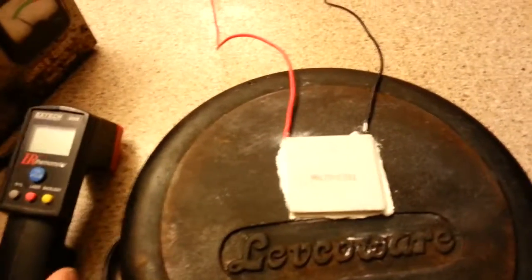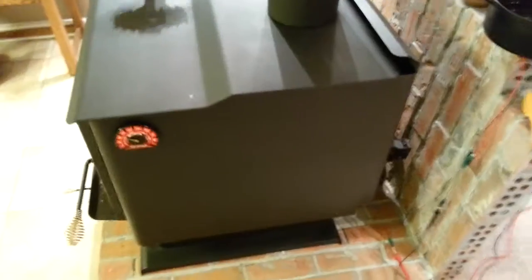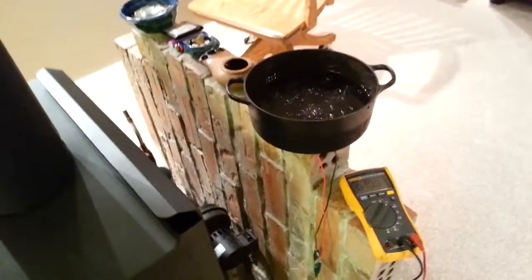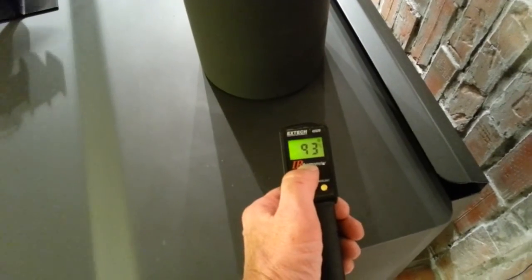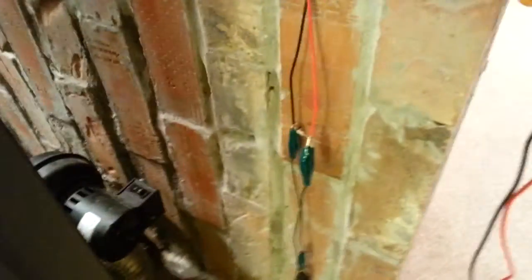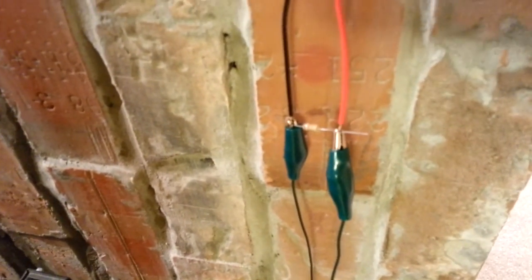Now I'm going to try the other half of the experiment — pulling electricity out of the module. This is my wood burning fireplace and I'm going to set the pot with the thermoelectric module underneath it on top. We'll see what happens with about 93 degrees Celsius on one side and 3 degrees on the other — a 90-degree difference between the two sides. I've put a little 5 ohm resistor in parallel with the module so I can measure the wattage coming out.